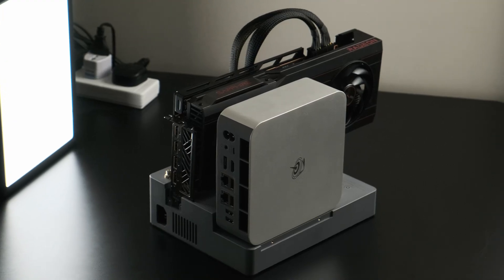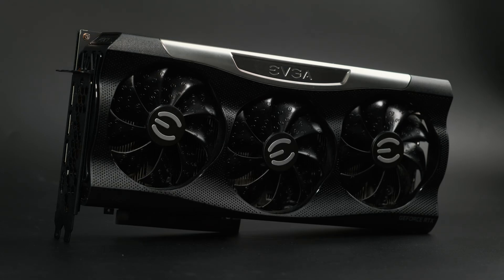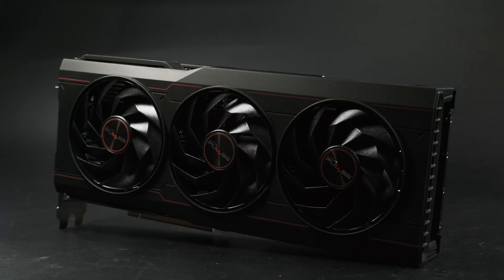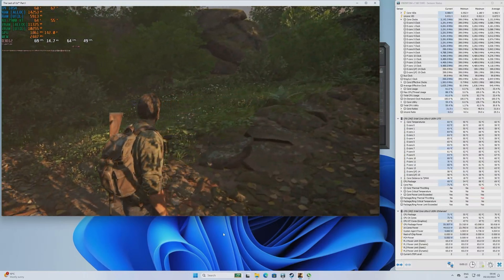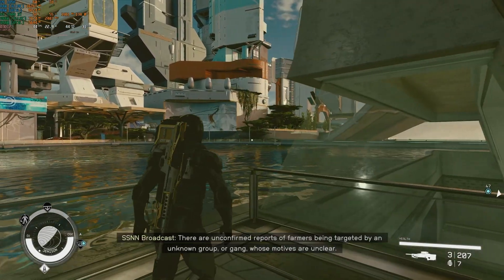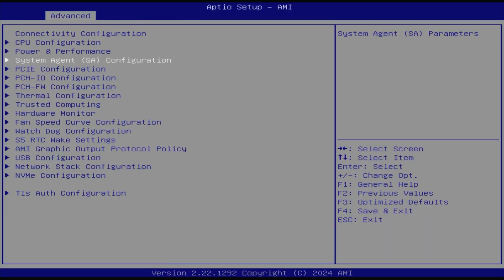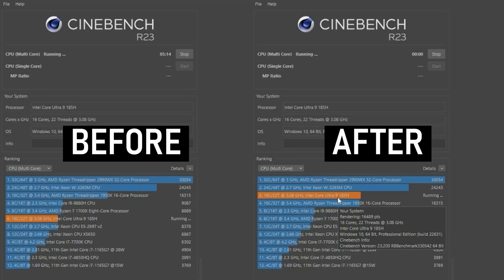I've run the GTI 14 through my usual set of mini PC benchmarks, which I'll go through at the end of the video, however the star of the show is obviously the EX dock. I did find a weird bug in my particular GTI 14 Ultra whereby the CPU throttled with the eGPU attached. This caused the Cinebench score to be cut in half and severely affected gaming performance. You may not experience this if you buy one — I've watched a few other reviews and no one else has mentioned having the problem — but if you do have the same issue, there is a fix. Go into the BIOS, in the advanced tab, go to system agent, graphics configuration, internal graphics, and turn the iGPU from auto to enabled. I've fed this bug back to Beelink so hopefully it'll be fixed in a BIOS update.